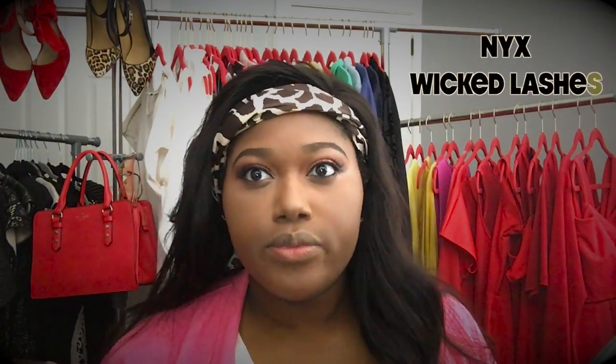I went ahead and applied some lashes. Now I'm going to take my MAC Studio Fix NW45 and I'll take a powder brush and buff it out to really smooth out everything we've done.